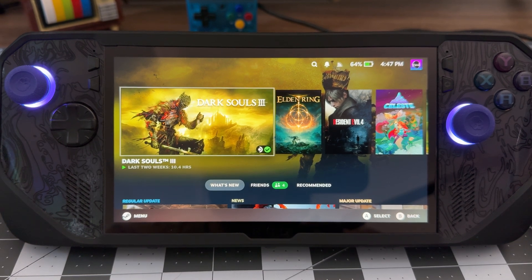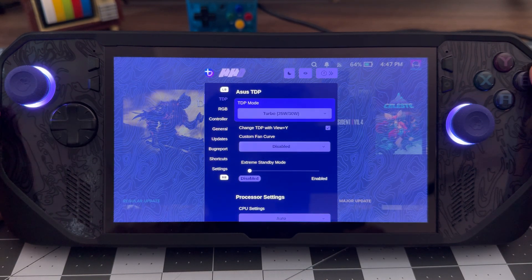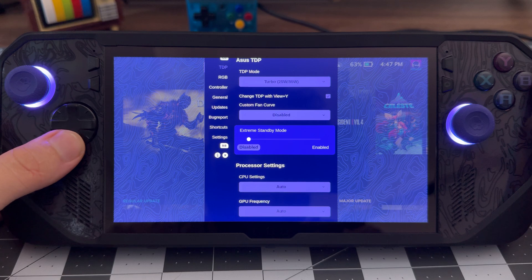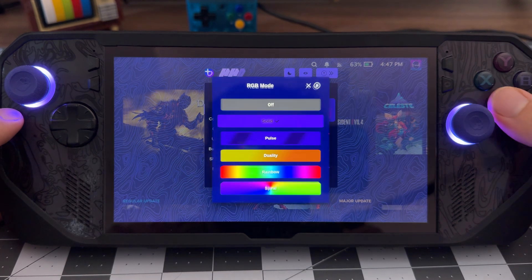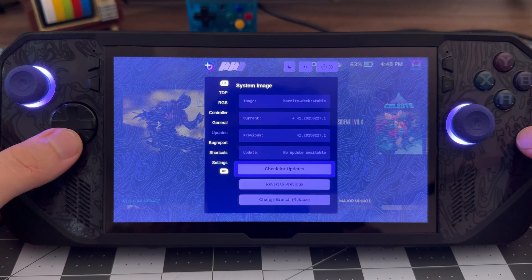Finally, we should look at Handheld Daemon, which has some nifty settings. We can get into the quick options by double-pressing the Armory Crate button. In here, we can quickly make changes to TDP and RGB settings, and if we press the Y button we'll be taken into the full settings. In the TDP tab, we can change our TDP settings and mess with custom fan curves. Extreme Standby Mode will lower power consumption in standby by turning off the power light and making it take longer for the controller to wake from sleep. You can also change CPU settings and GPU frequency modes to manual. The option I think is most important is setting the charge limit to protect our battery longevity. We can get to the RGB settings by pressing the right bumper and customize it however you like. The last tab I'll focus on is the controller settings, where we can change the controller emulation — the dropdown tells you what each controller allows for. There's plenty more to play with, such as setting up shortcuts and changing the theme for Handheld Daemon itself.